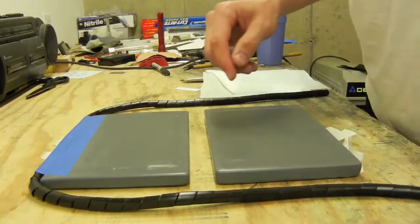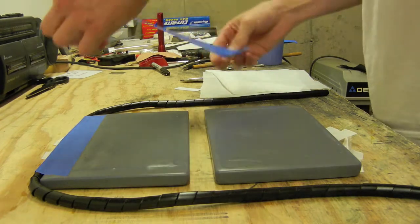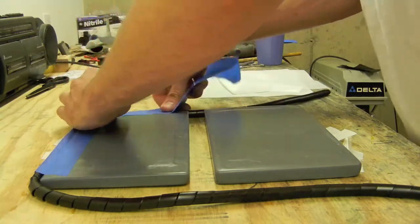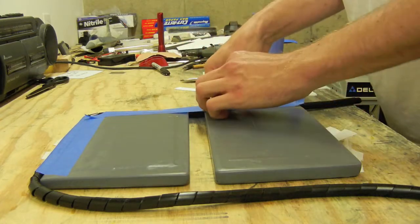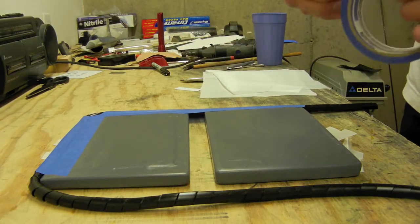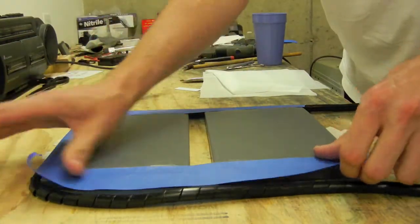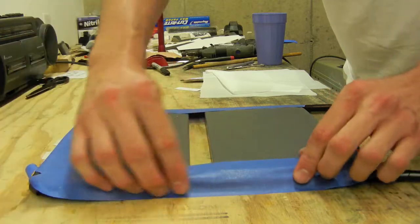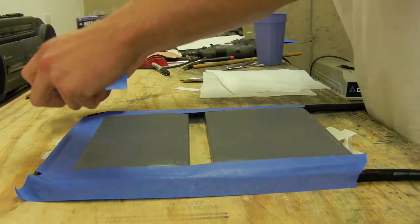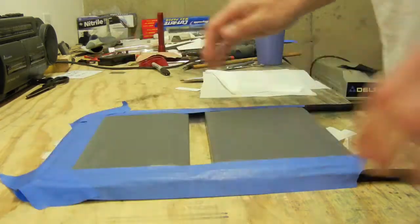I found that if you expose any of this black stuff to the bag it can actually pop the bag. This is just blue painter's tape from Home Depot. Where it's exposed on the corners, I just want to protect the bag with a little piece of tape.